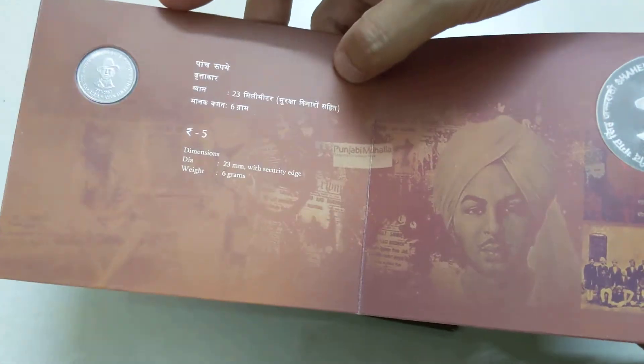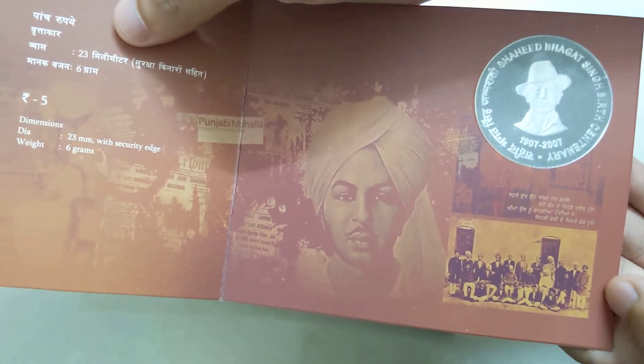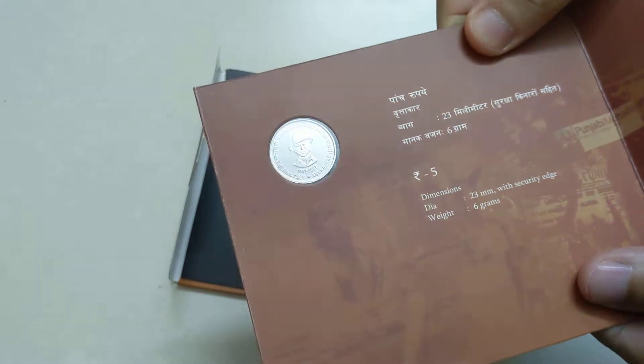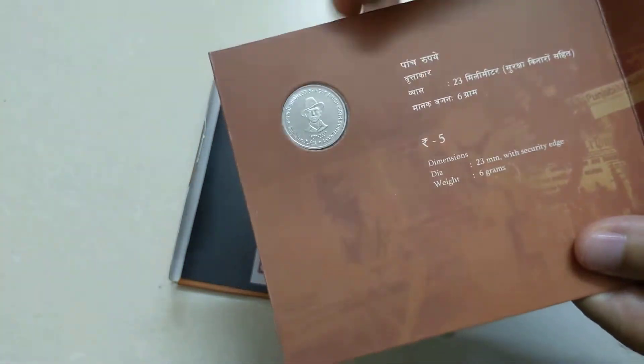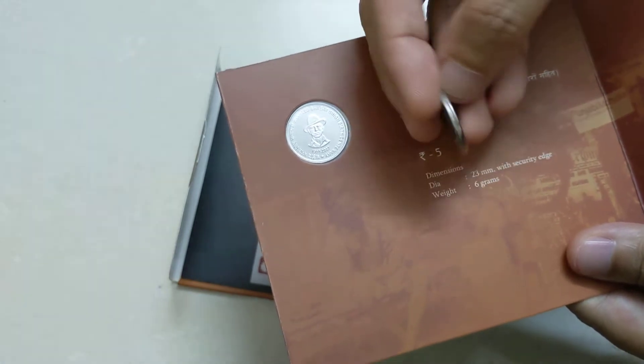But with that, this is the Mint which gives you the experience. You can see Bhagat Singh Ji's photo here as well. This is the representation value. You can see the coin itself — the strike is a good one. It is from Hyderabad Mint. And this is also a normal in-circulation coin.